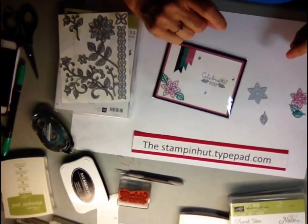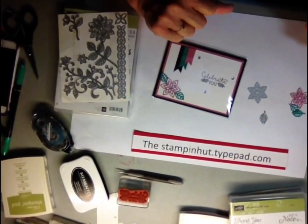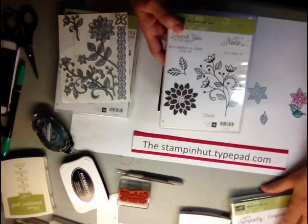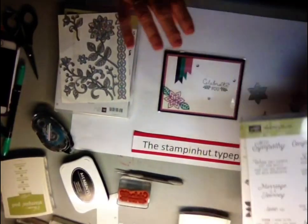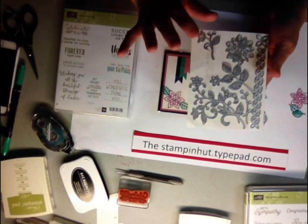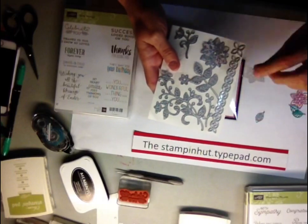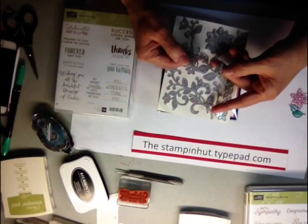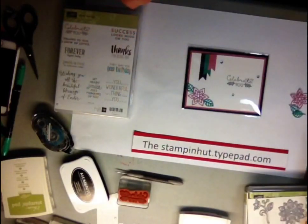Hello everyone, this is Deb from the Stampin' Hut. I am bringing you another card using Flourishing Phrases, and I am using this stamp set with the matching framelits and thinlets that coordinate with the stamp set. I'm using the small flower and small leaf for this card that I'm going to create for you tonight.